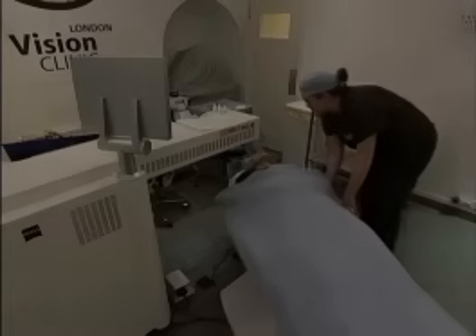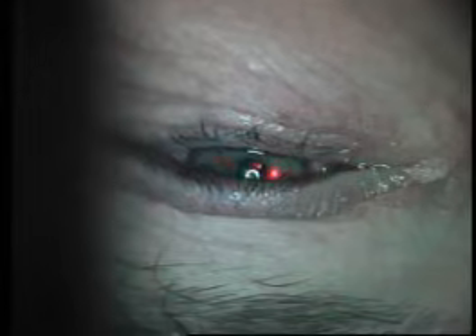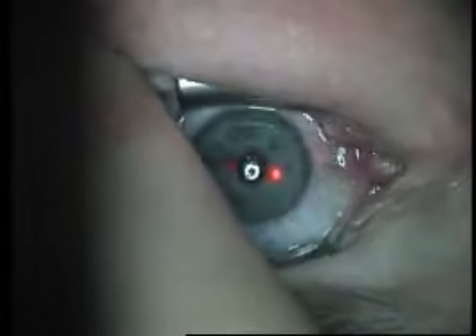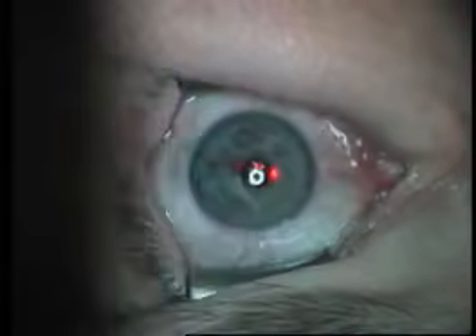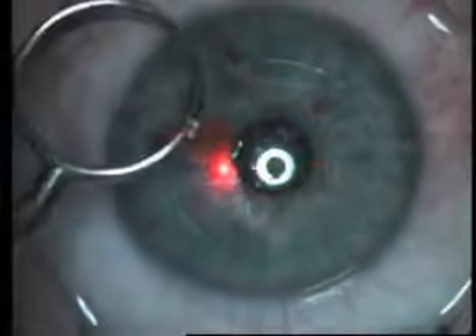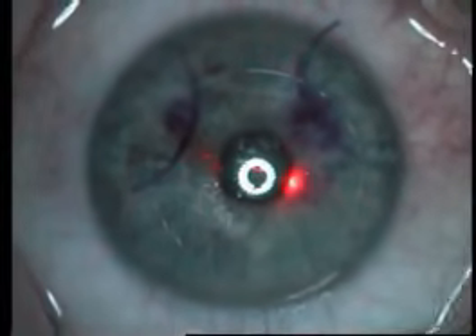The patient is swung from the Vesumax over to the Meladex and the eyelid holder is placed in again, nice and steady. As you can see, the bubbles are for all intents and purposes completely gone by the time the patient reaches the Meladex. The fixation of the patient, approximated by the green flashing light, can be seen to be perfectly centered within the circle of this circular flap. You can see that the visual axis of this patient is actually supranasal.